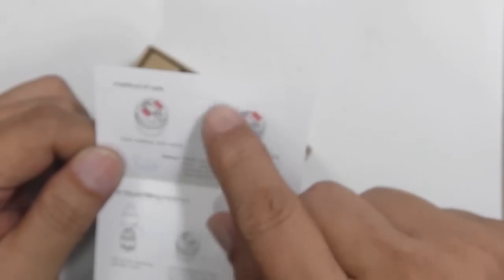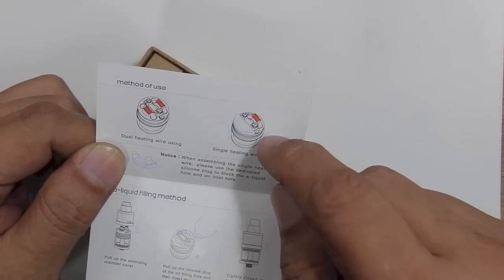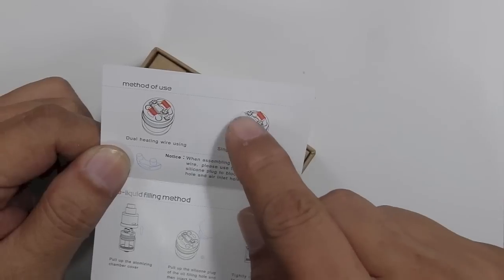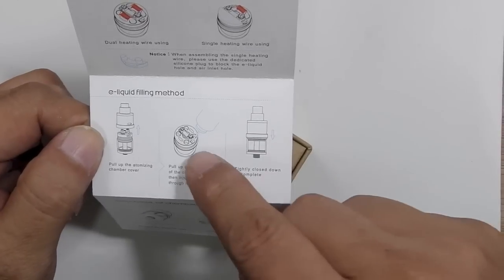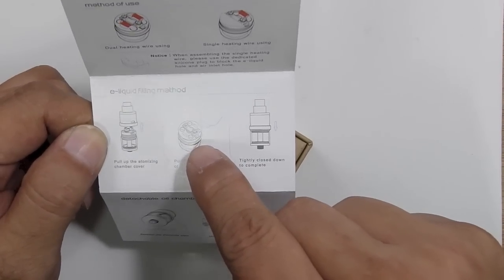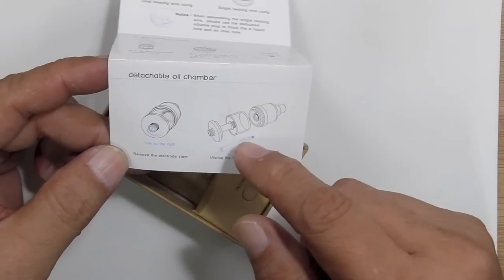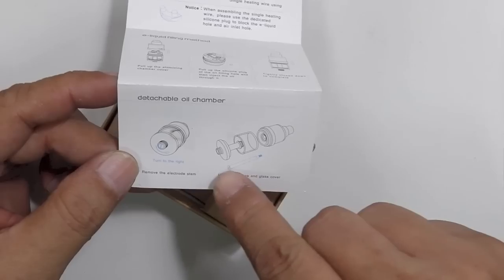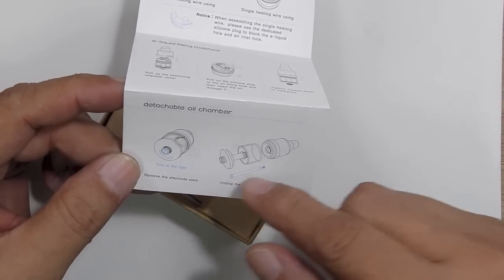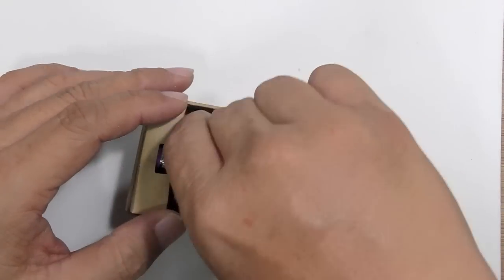Lift off the cover and you have a little instruction card inside. You have the FODY and all the parts that make up the tank. Behind, you have a method of use — dual coil or single coil — how you push your cotton into the holes, and there's a single coil adapter for if you're thinking of doing single coil builds. There's also an e-liquid filling method shown — a little hole at the side for you to fill up your e-liquid — and how you can detach the oil chamber, basically the whole unit, for cleaning purposes by removing the center shaft pin, which is a little bit troublesome.